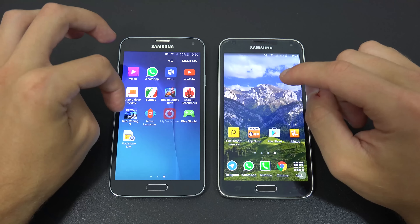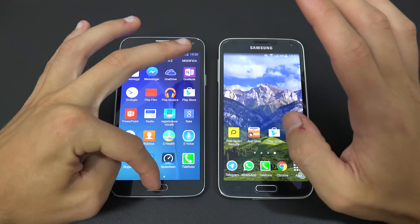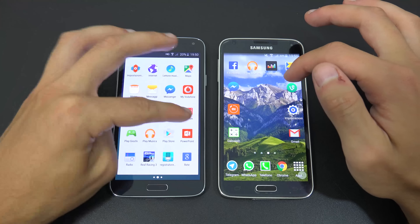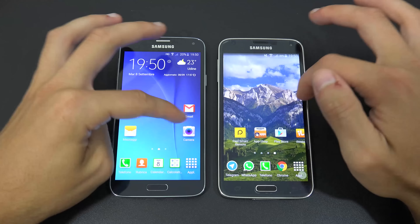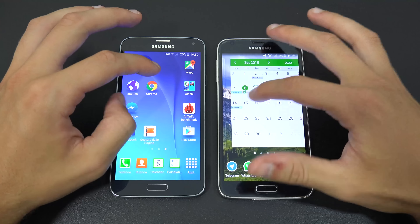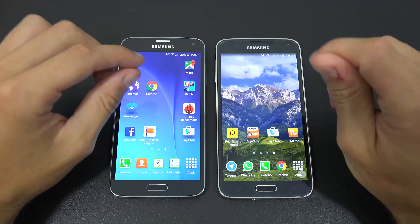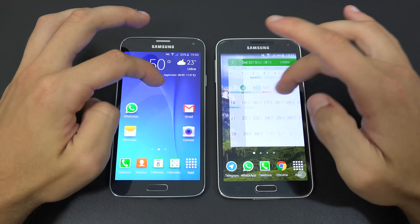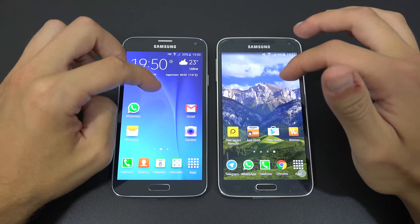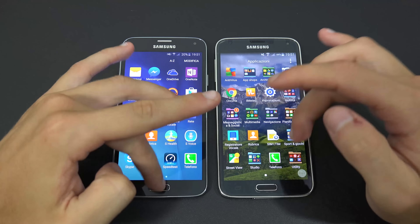Looking at home screen fluidity, the S5 Neo is not very fluid when scrolling between pages. You can download Nova Launcher to improve this. The S5 remains more fluid overall, so if you care about zero lag and smooth frame rates — for example in the browser — the S5 is the better choice.